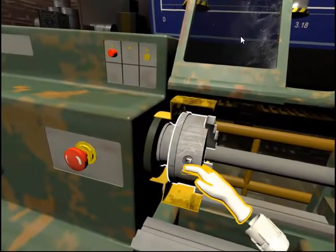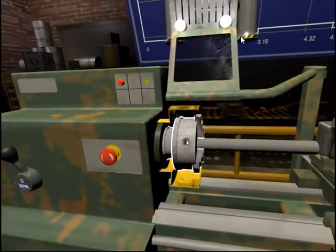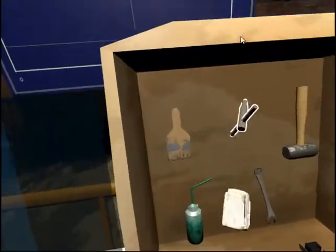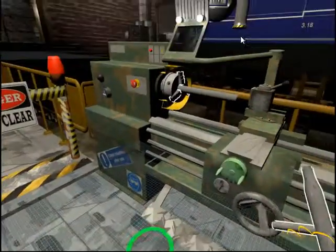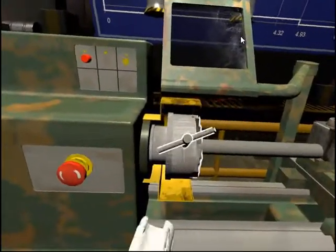Do not stop until the chuck keyhole is visible in front of you. Find the chuck key and place it into the hole located on the chuck.